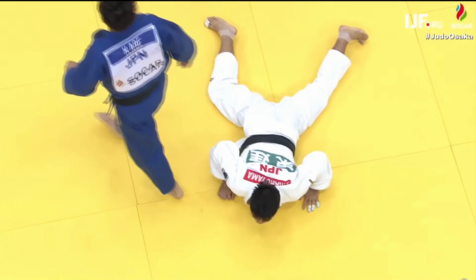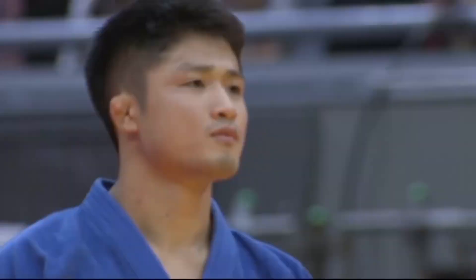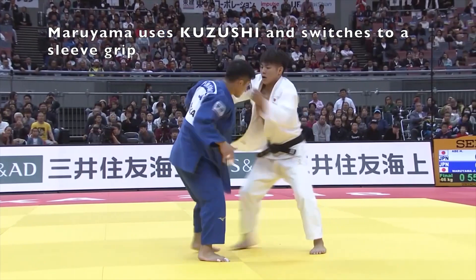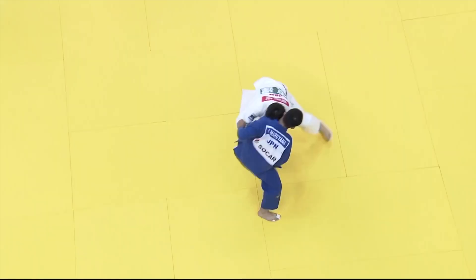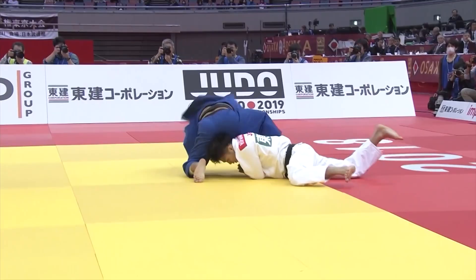In another match between Maruyama and Abe from 2018, when Maruyama takes tsurite and Abe tries to control his elbow, Maruyama off-balances him and switches from a tsurite to a sleeve grip. When he takes the other sleeve, he immediately goes into an Uchimata sequence — the Tomo Enage sequence. Having both sleeve controls makes it really easy for Maruyama to complete the Tomo Enage throw, whereas with just tsurite, Maruyama would likely have been able to cartwheel and avoid being thrown.